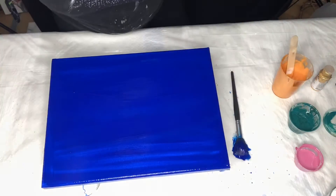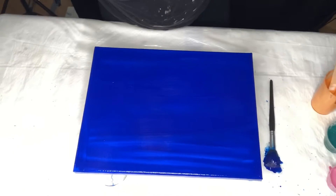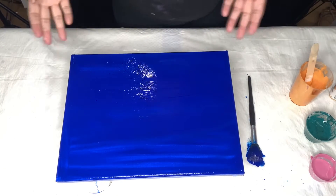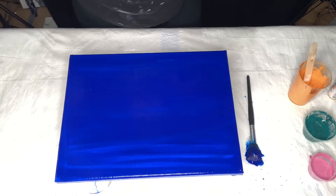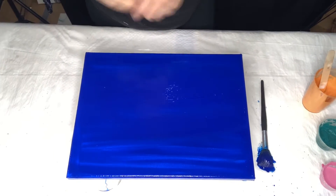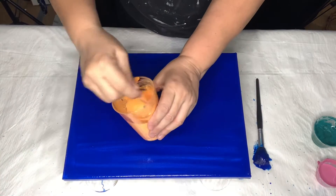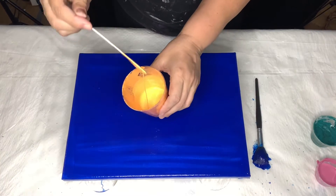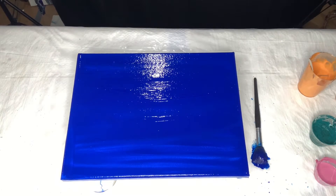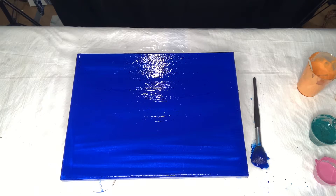Hi all, good afternoon, this is Angela. I'm going to do a Dutch pour, a small one, on this little sample — it's an 11 by 14 canvas I just got on sale from Blitz. The colors I'm using include a tangerine orange. I wanted black for the background but I didn't have any because I used it all up yesterday, so that's why.